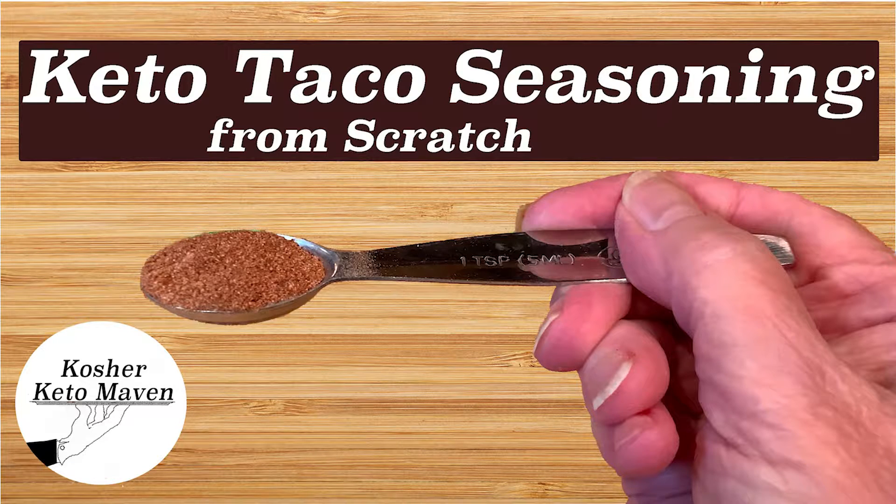I'm Susan Heller, the Kosher Keto Maven, and I bring you kosher and keto recipes that will help you live a healthy ketogenic lifestyle that is also kosher. Today I'm making taco seasoning. Most store-bought taco seasoning is not keto because cornstarch is one of the ingredients. This easy recipe does not include cornstarch.